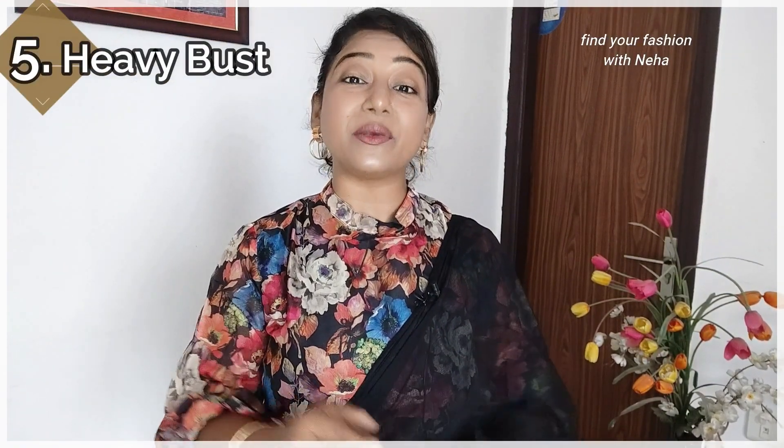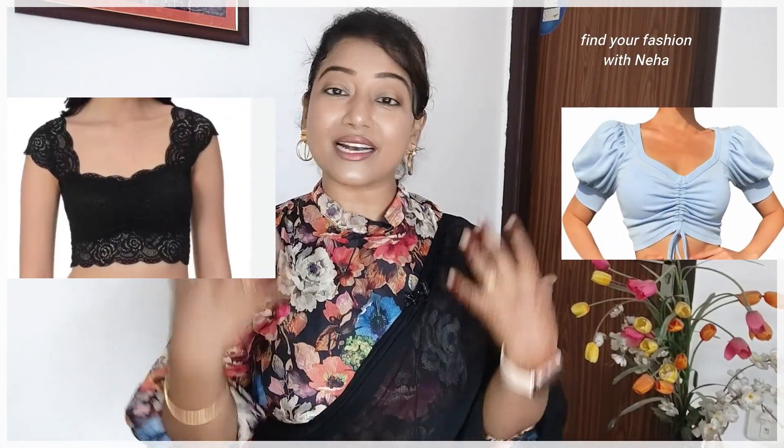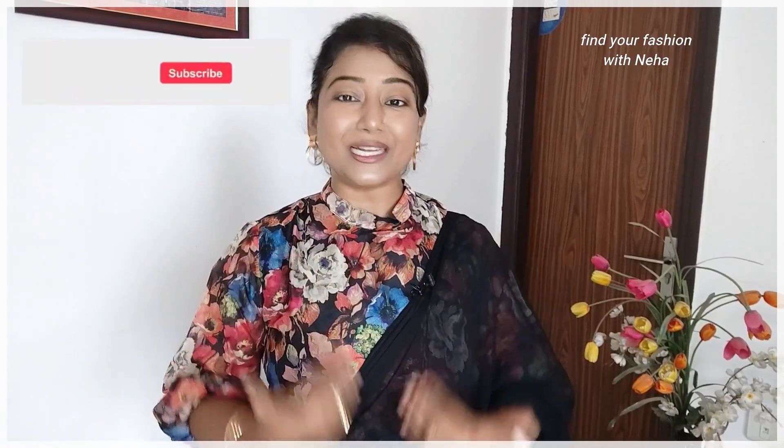If your bust size is heavy, here is what kind of crop top to select. Avoid frills at the neck, very detailed necklines, or closed necklines — because adding more heaviness to an already heavy bust will make that area look wider. It is better to invest in a neckline with a V cut, square cut, or different open cuts, but remember the neck should not be over-detailed. Additionally, in your sleeves, you can invest in ruffle sleeves, umbrella sleeves, or different cut sleeves. Or, if you are sleeveless, then wear a deep neckline.